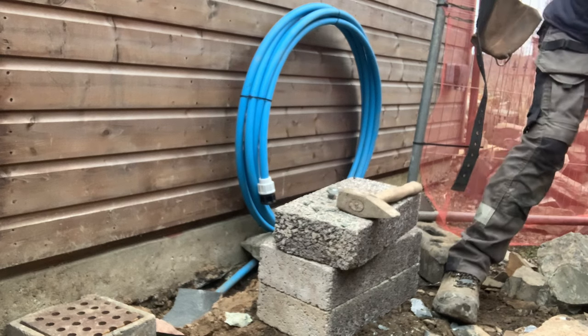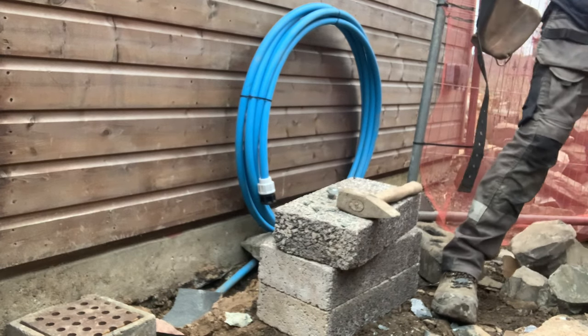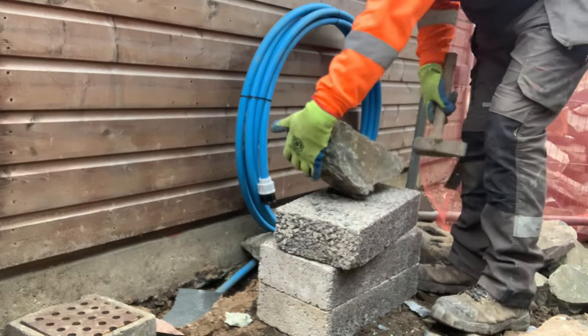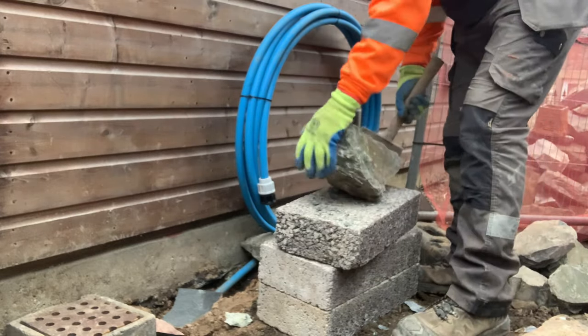The hammer is called a catchy hammer, or a stone axe, or a walling hammer — I call it a catchy hammer. It's for rubble walling.